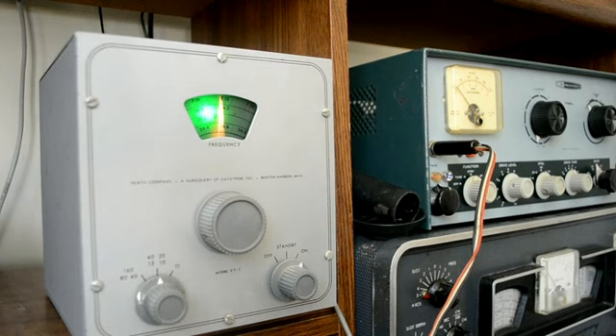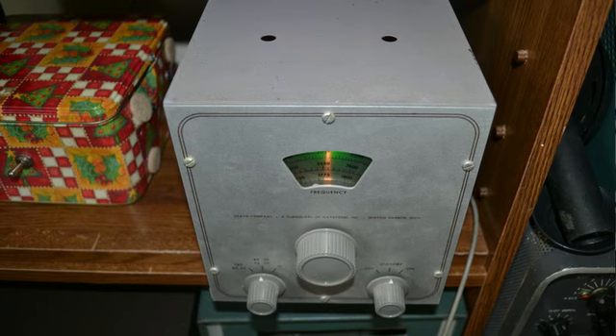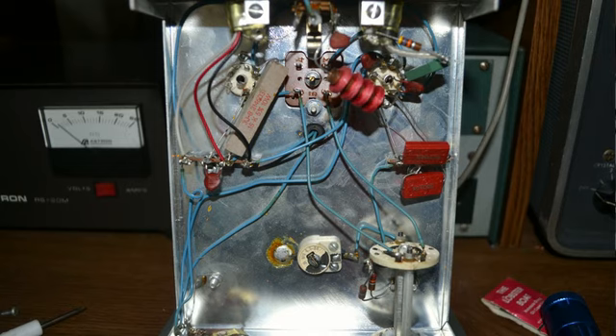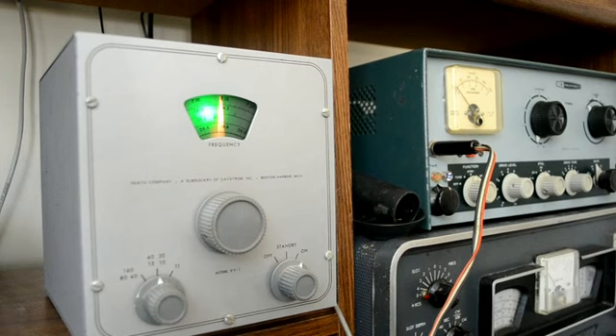This is a Heathkit VF-1 VFO. It looks in pretty damn good condition physically and cosmetically, which is kind of unusual when you figure that these came out back in the late 50s, early 60s. I bought one for $19.95 and put it together as a kit. Of course, you're not going to get one for $19.95 any longer. One of the things I used to say about the Heathkit VF-1 when I had it back in 1960 is you can throw it in the ocean — it'll never sink, it'll just keep drifting. It also kind of reminds me of a bird because they chirp quite a bit. But that's the Heathkit VF-1 VFO.